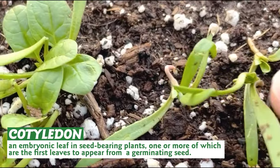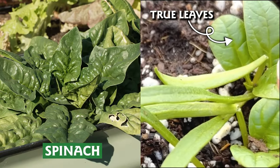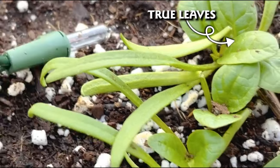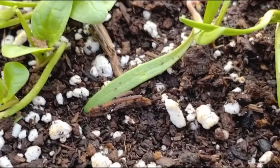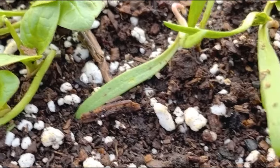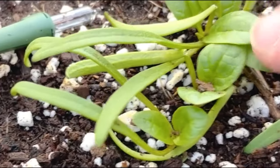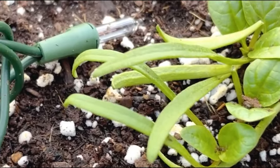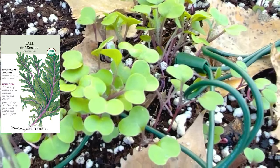Now we are starting to get the first true leaves — doesn't that look like spinach? Those are the first true leaves. The cotyledon are these long skinny ones and they look different for different types of plants, but here we have the true spinach leaves coming in and that is super cool.